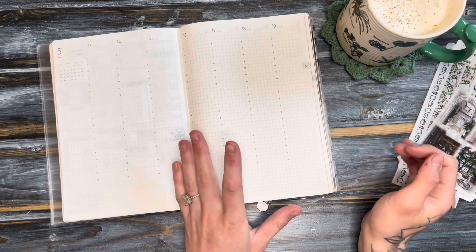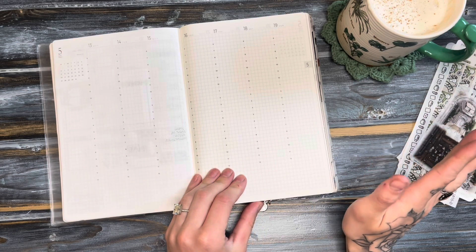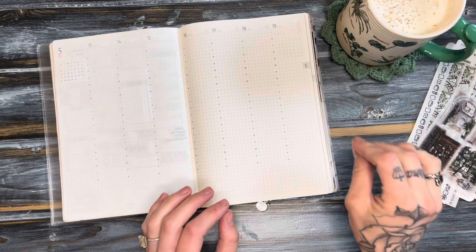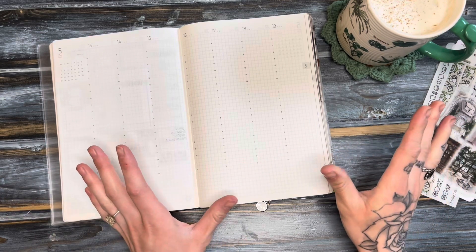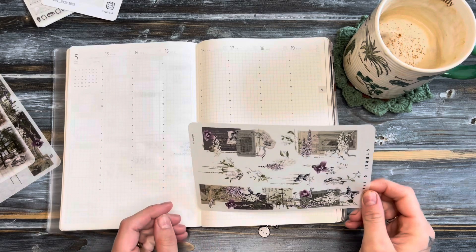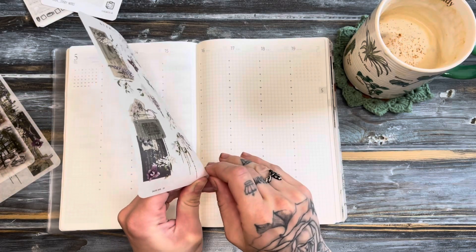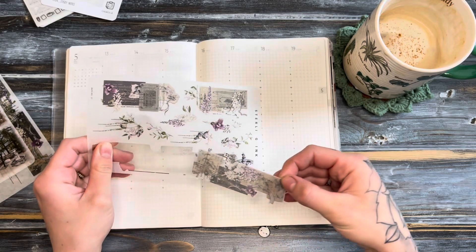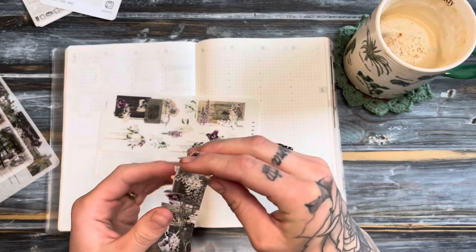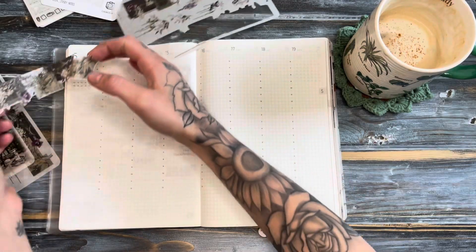If I randomly stop, it's because my husband has finally finished making breakfast. I'm going to make him one of these coffees because he really enjoyed it — I'll be right back. Alrighty, I'm back. I'm going to first start with the washi at the bottom because I'm just going to cover up the entire bottom section this time around, since I haven't really been putting weekly to-dos down anymore. So we'll just get rid of the bottom section entirely.